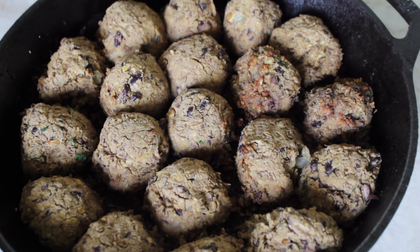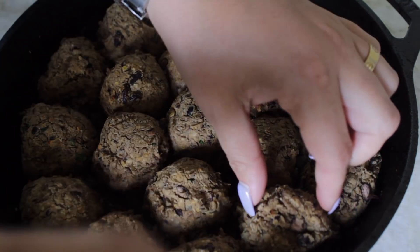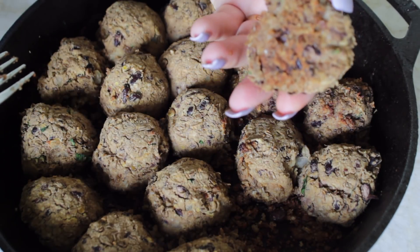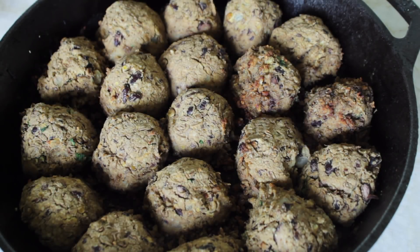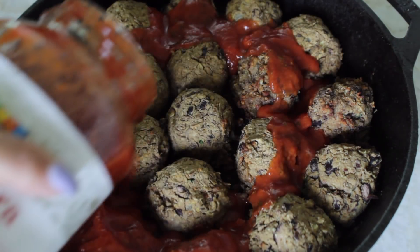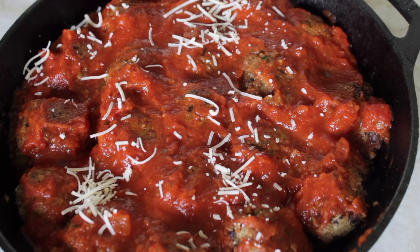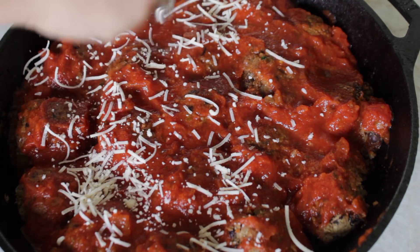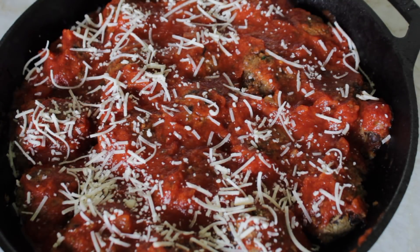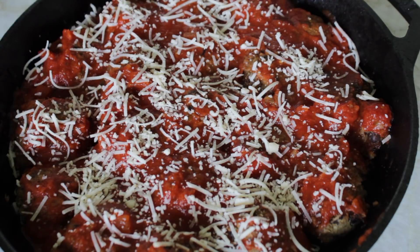Our meatballs have been cooking in the oven for about 25-ish minutes. That was partly my fault for crowding the pan too much. But as you can see, you can pick the meatball up by itself and the bottoms are getting a little crispy, which is great. Now we're going to take some pasta sauce — I'm using a store-bought one, but you can use homemade — and put it on our little meatballs. Then sprinkle some vegan parmesan cheese on there. We're going to pop this back in the oven for another 10 to 15 minutes to let the meatballs soak up the sauce and get the cheese melted.